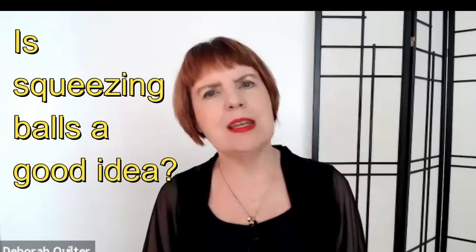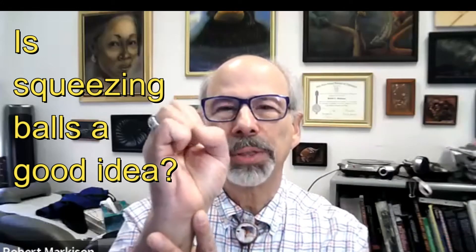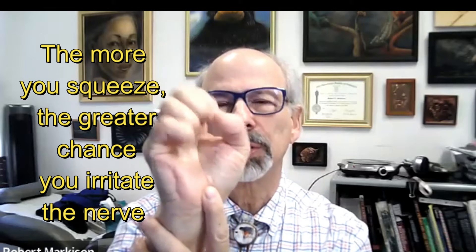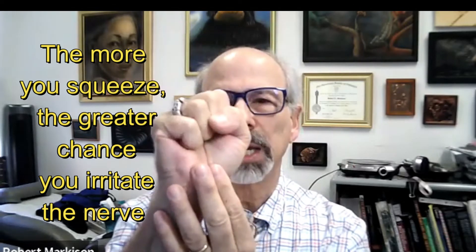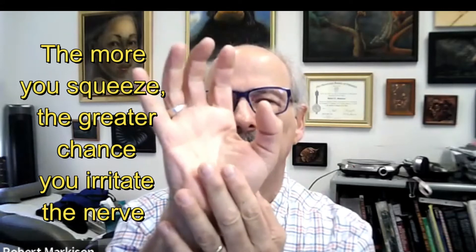What do you think of these squeezy balls? The problem with it is you have nine tendons — one for the thumb and two per digit — traveling back and forth through this tunnel in company with the nerve. The more you squeeze, the more you grip, the greater the chance of irritating the nerve by tightening up those tendons that are living right near the nerve.